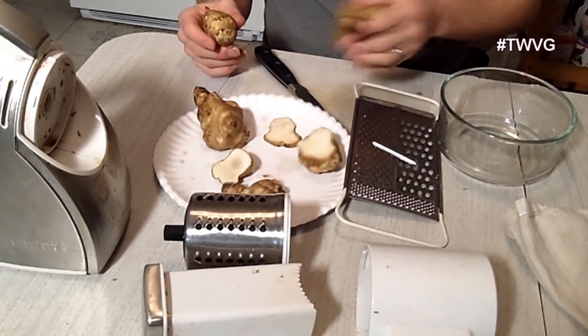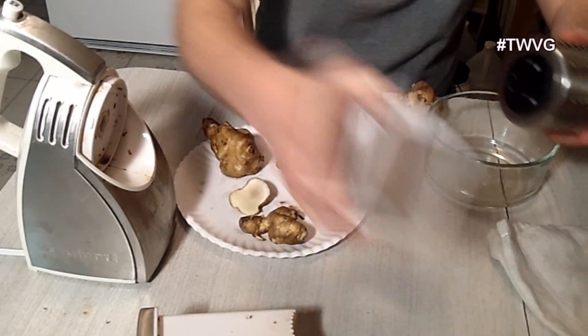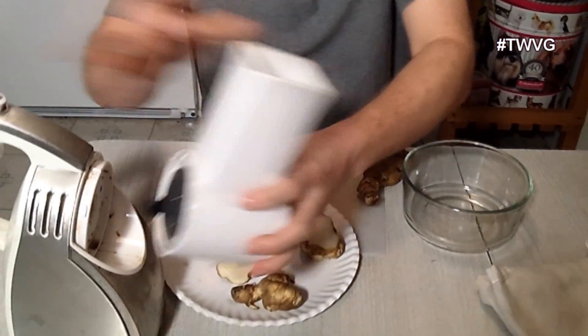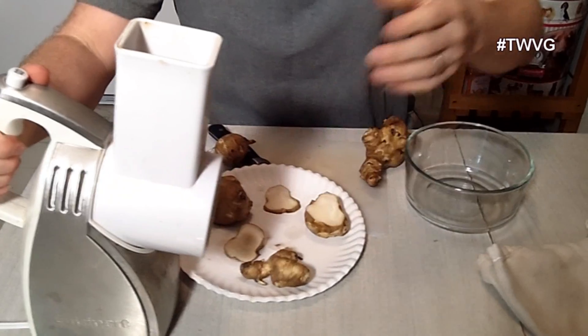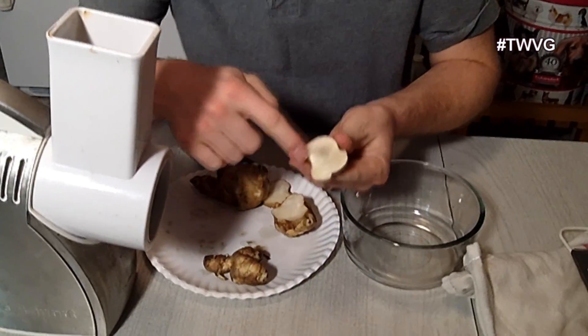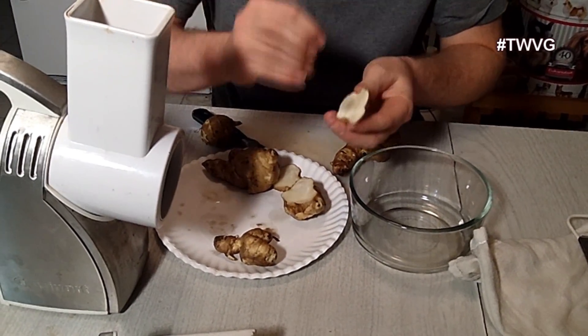For the hash brown portion, you need to grind them up. A box grater works, but it takes time. We're using an electric box grinder we picked up at a yard sale for about $10. Just cut them and note they oxidize very quickly, so you don't want to prepare a large quantity and then wait a long period of time.